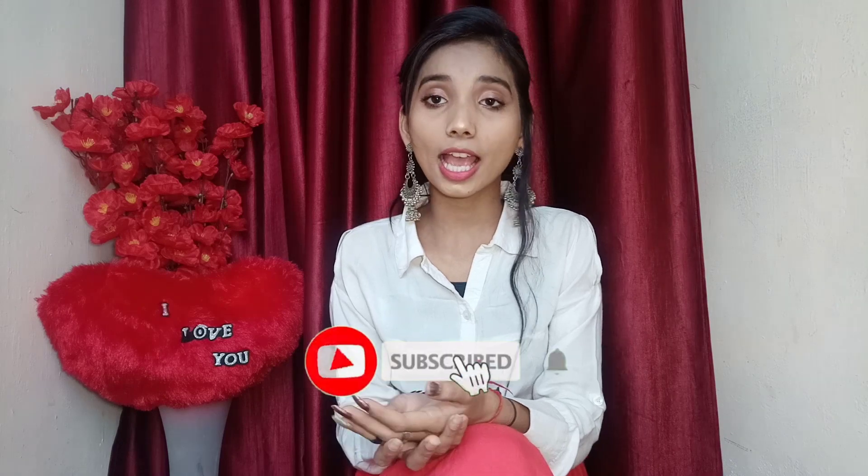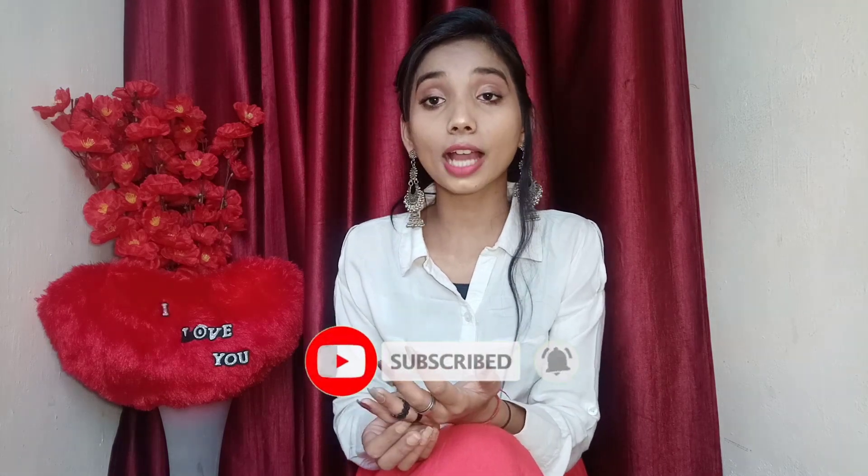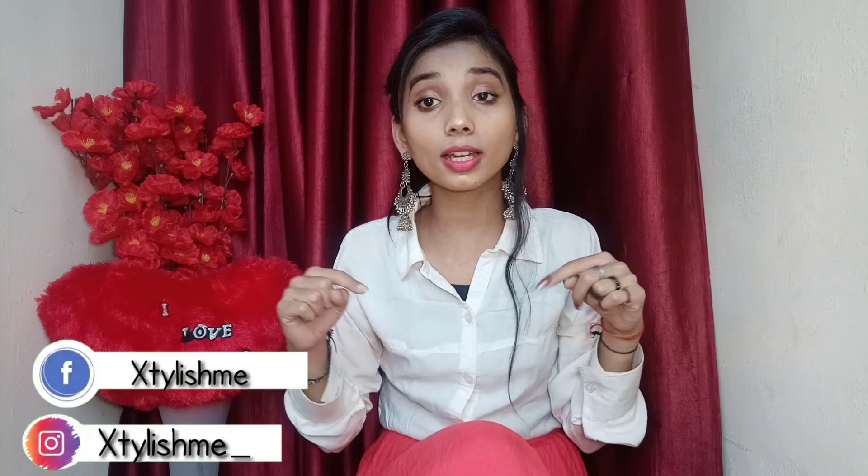Hey guys, my name is Vika and welcome back to my channel. Today we are going to talk about dark spots removal remedy. If you are new to my channel, please subscribe and press the bell notification so you will get new updates. If you haven't followed my Instagram and Facebook page, please copy the link in the description box so you can follow me there.